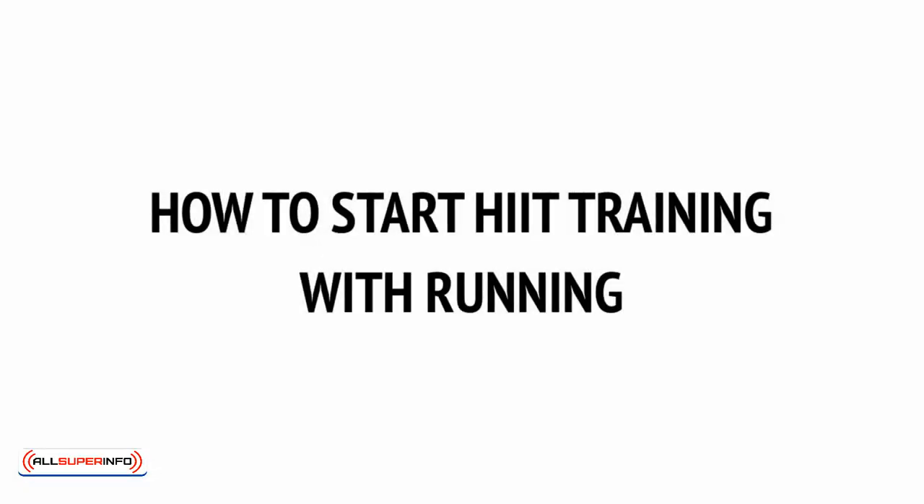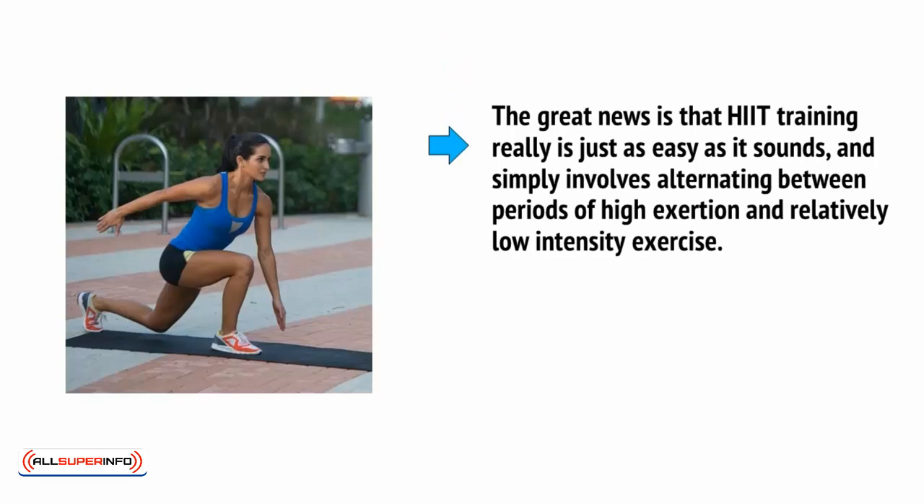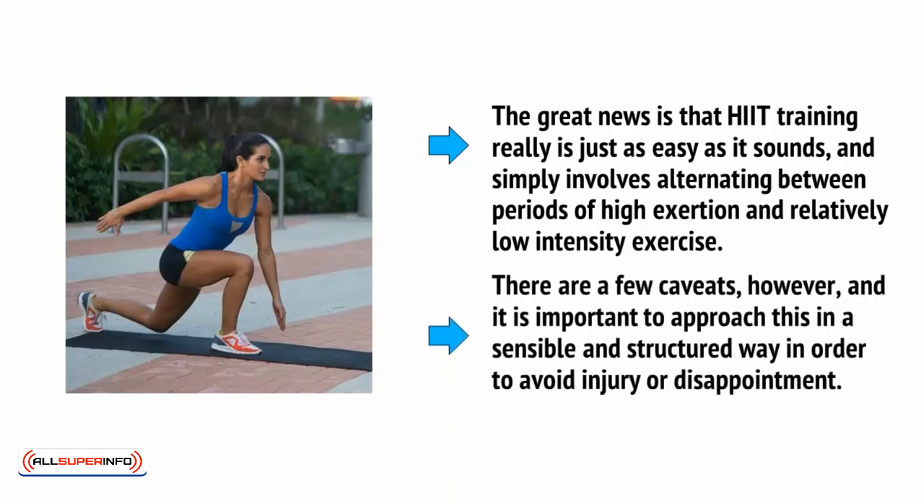With all that we covered in the last video, you now know the science, so it's time to start putting that theory into practice. The great news is that HIIT training really is just as easy as it sounds, and simply involves alternating between periods of high exertion and relatively low-intensity exercise. There are a few caveats, however, and it's important to approach this in a sensible and structured way in order to avoid injury or disappointment.